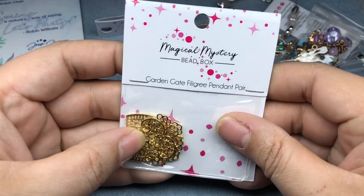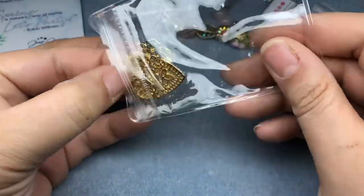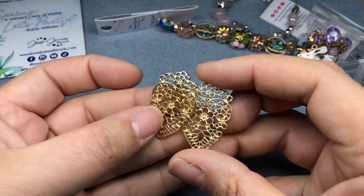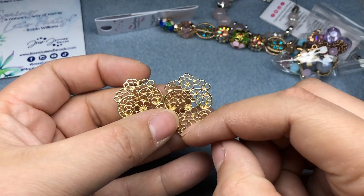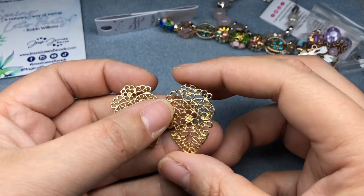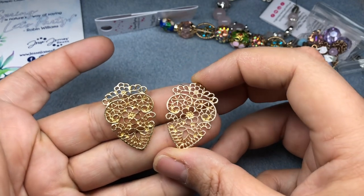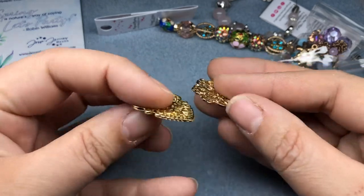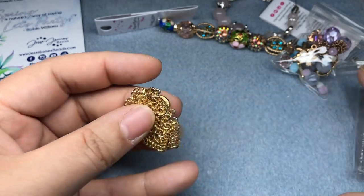Next we have the Garden Gate Filigree Pendant Pear. Wow, that is beautiful. I see so many different things in here — like a heart. But I also could see, like if it was a different portion of the year, a sugar skull. This is really fun. This is a beautiful piece. That is so fun — I've never seen that shape before. I love that.